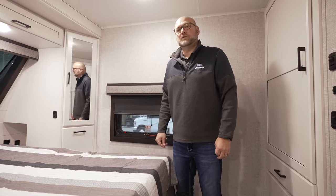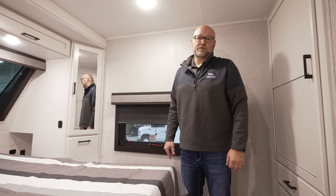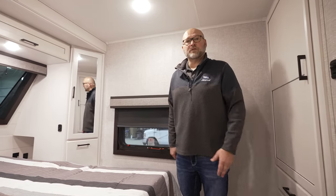That is the 25RUCD Eagle Travel Trailer. We are running our first run right now, and this is the first unit off the first run.